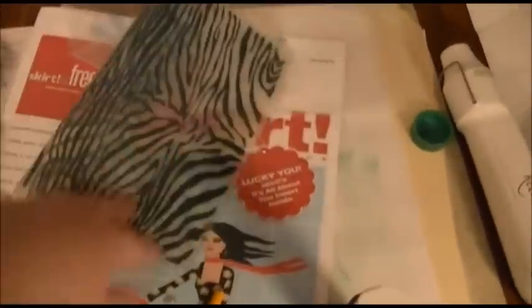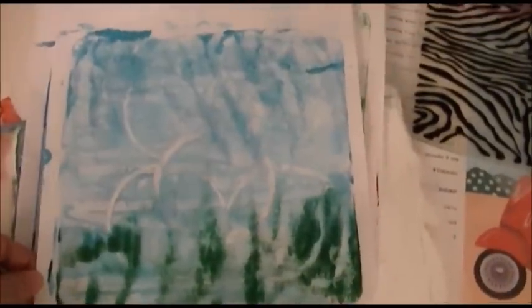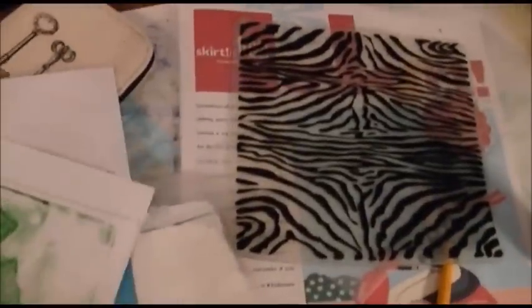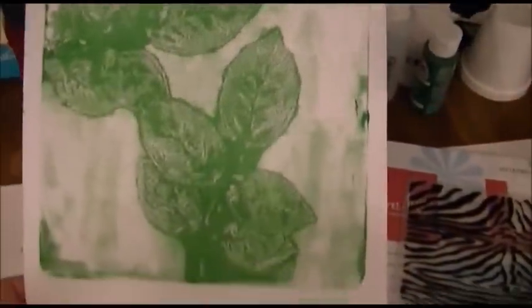I have a heat-resistant craft mat here. Because of Ginny Belly, I had tried to do some faux jelly plate prints on it, and this is some of what I made. This one is my favorite one and this one is my second favorite one.